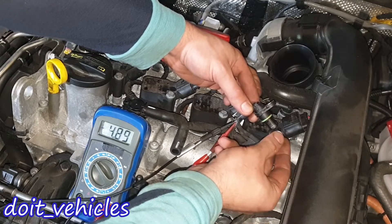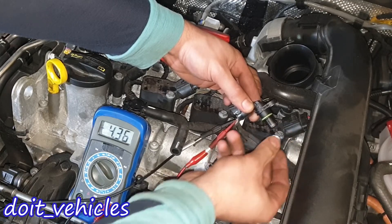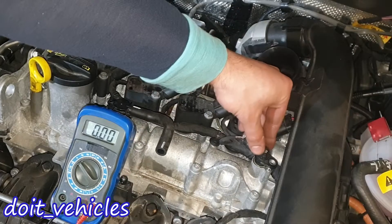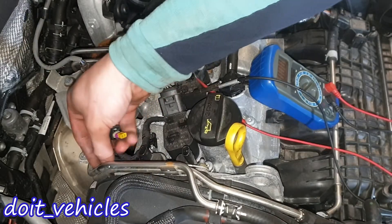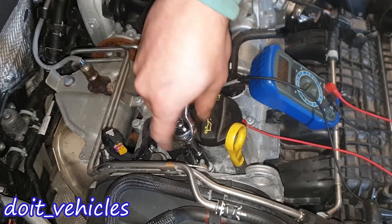Basically, that's how the computer is getting the signal of the position of this intake camshaft. This is gonna happen extremely fast, as you can imagine, when the engine is spinning. So this sensor is good — let's place it back. Now with the ignition off, let's remove one of these position control sensors, again with a T30.